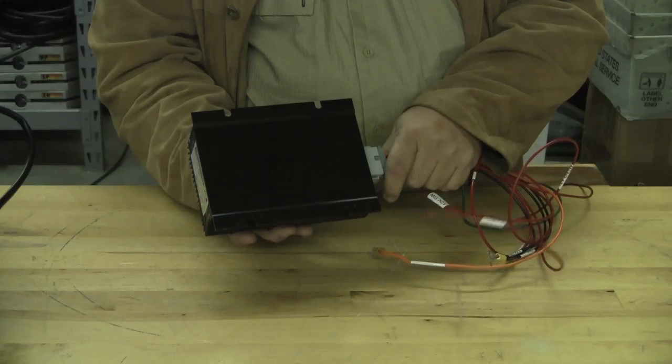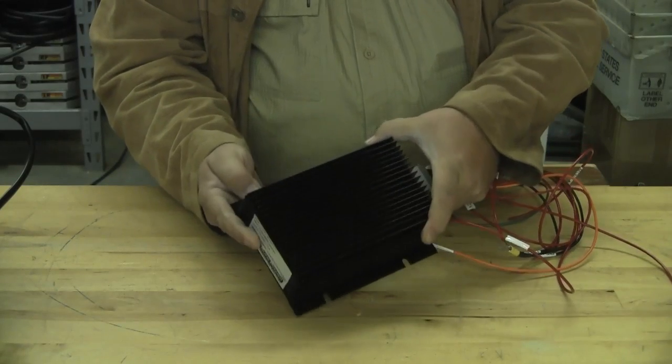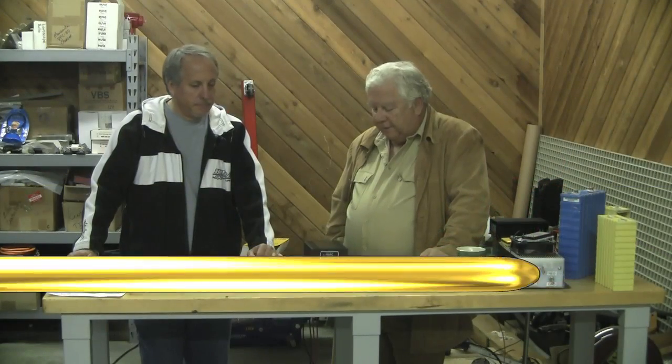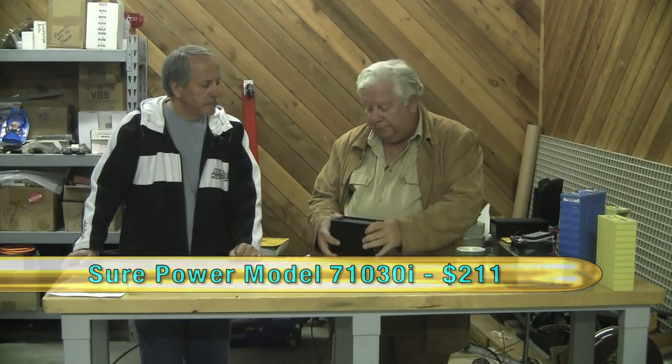SurePower model 71030i. It's $211 and it's good stuff — that's a great little thing. This one is our Chinese version of the same thing, and I would love to report...